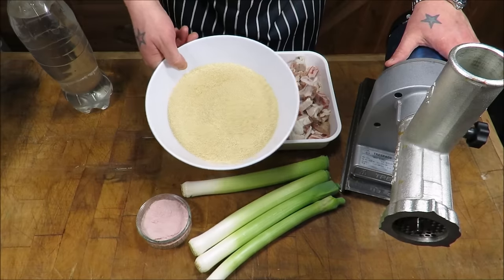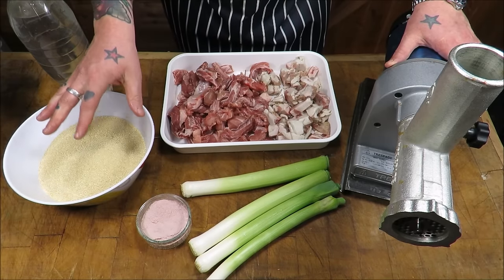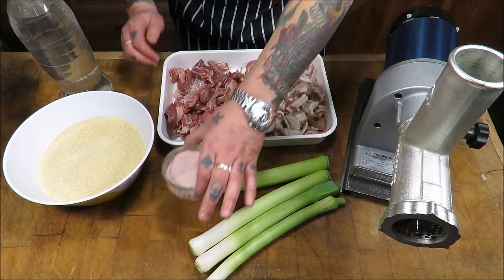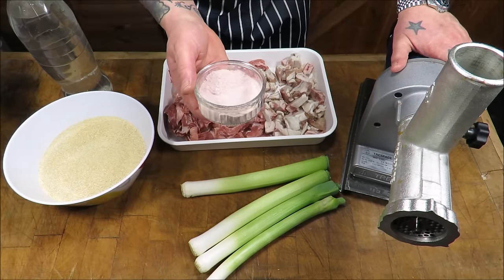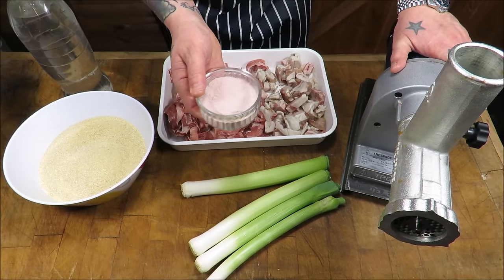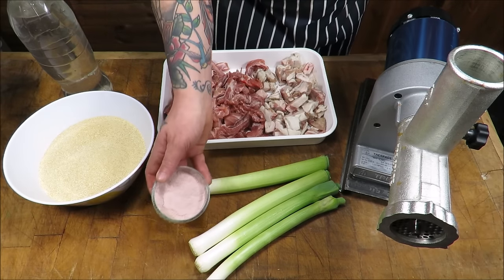Next we are using rusk, which is a yeastless bread. I will talk more about where you can get that from in a bit. And then we have got sausage seasoning — there are tons of these out there. I will talk through where I get mine from. I use two companies, both absolutely brilliant — I use them all the time.